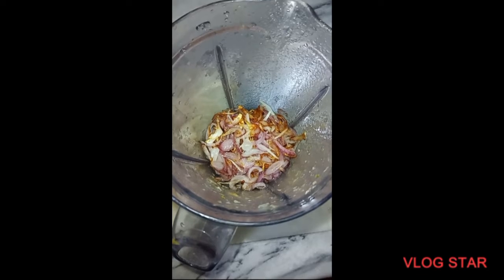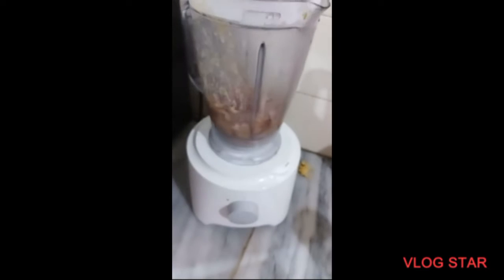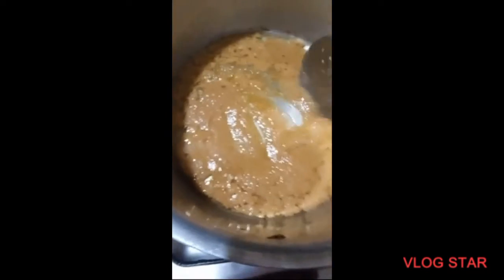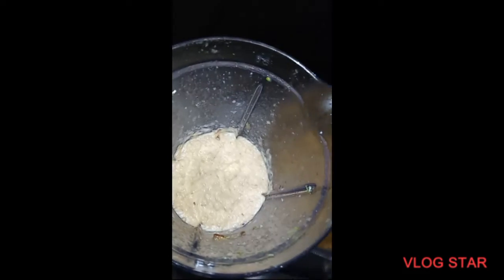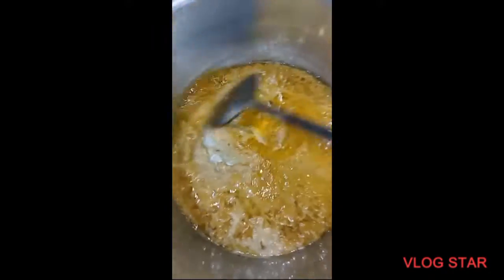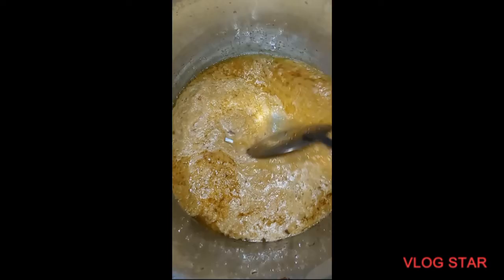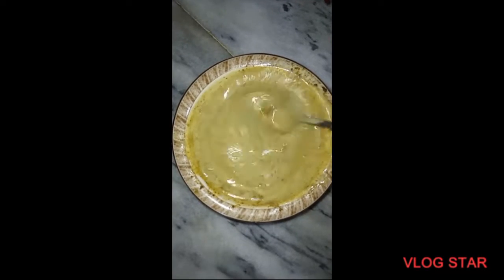Now we will add the onion and tomato paste. We put the onion paste in and mix it well so that it absorbs properly. Then we mix it in the mixer and add the tomato paste.